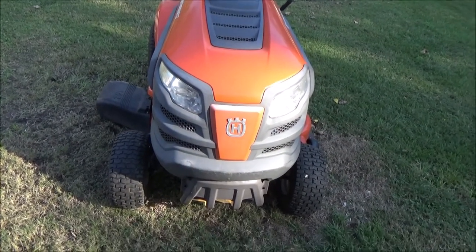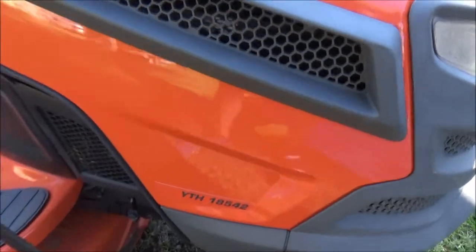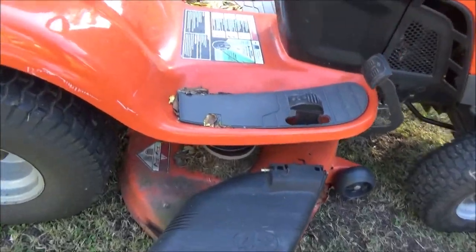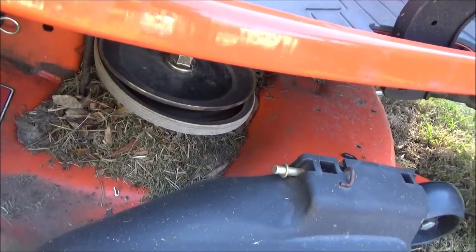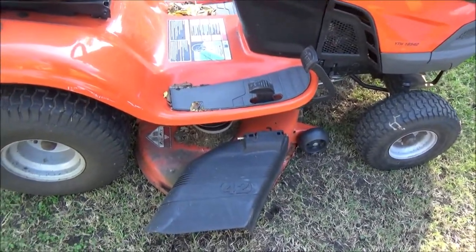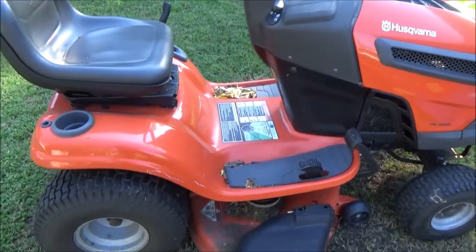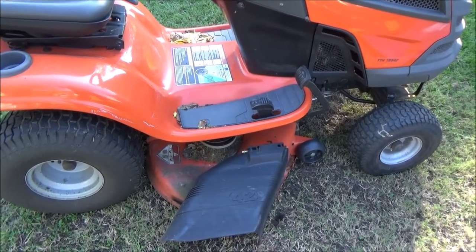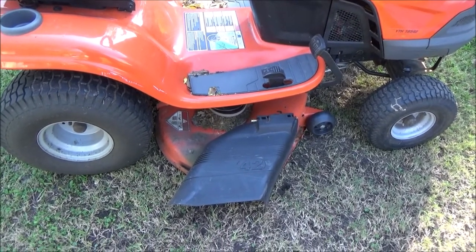Welcome back everybody. This is my Husqvarna YTH 18 542. It has a 42 inch cut deck. In one of my previous videos I mentioned all this debris down around the spindles and you can see how loose that belt is. Today when I was cutting the grass I started hearing squealing — it's always had a vibration, so I don't think something has ever been right with this deck to begin with. It started squealing today, so I think one of the bearings is burnt up.